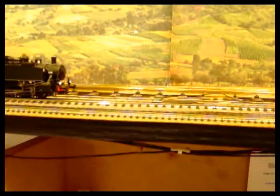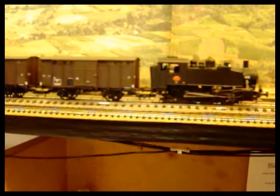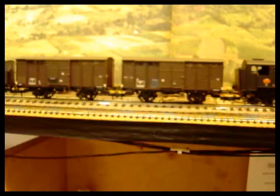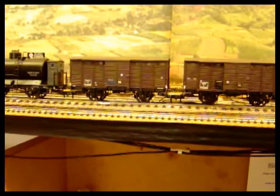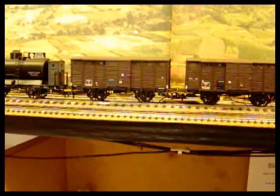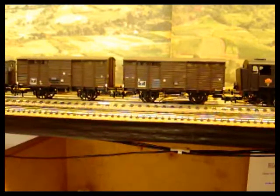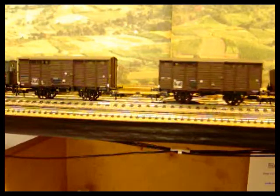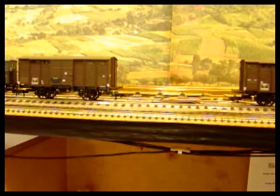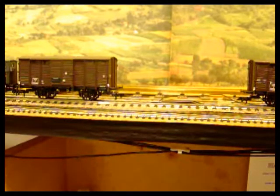We can come up to the ramp, pre-uncouple, then push back and leave the wagons. So you've got that pre-uncoupling ability which is very useful for marshalling trains.